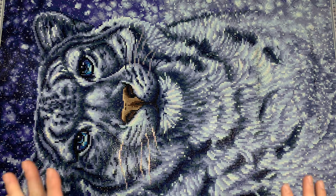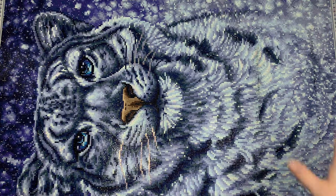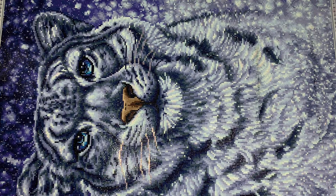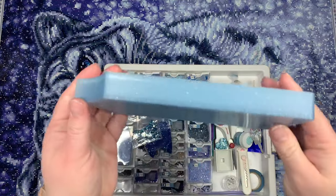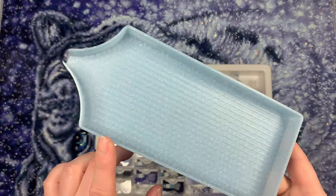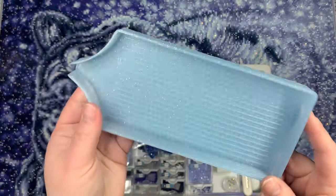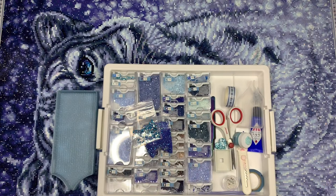Those are my thoughts on the canvas and the finish — I really do love everything, I think it's a beautiful kit. I'm curious to know what you guys think about the whiskers, so let me know in the comments. Before I let you all go, I want to share my accessories. My tray is from Muni Made — it's one of their older styles in a really beautiful icy blue color.